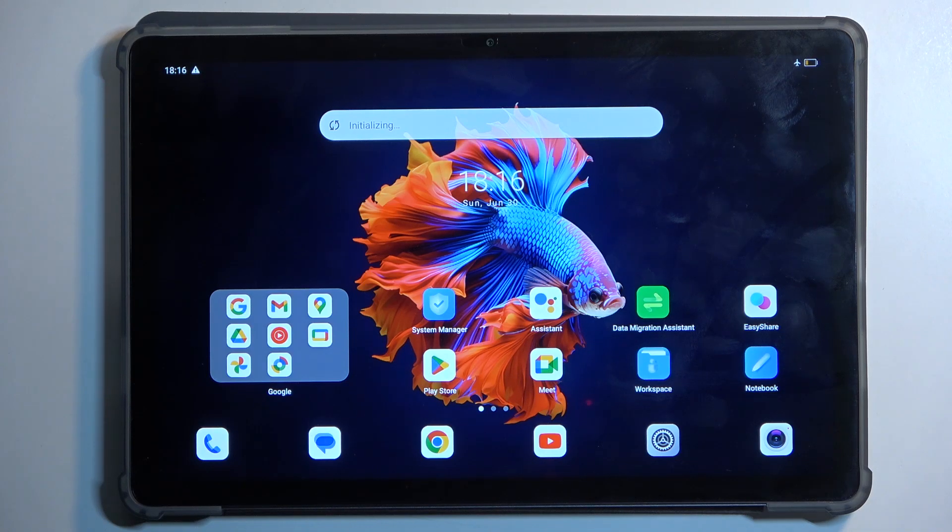Welcome. This is a Blackview Tab 16 Pro and today I'll show you how we can put this device into fast boot mode.